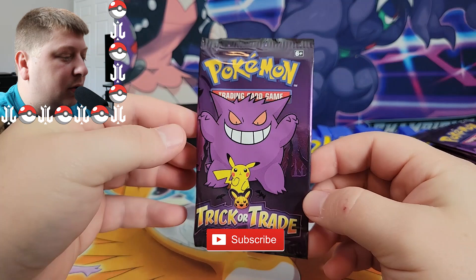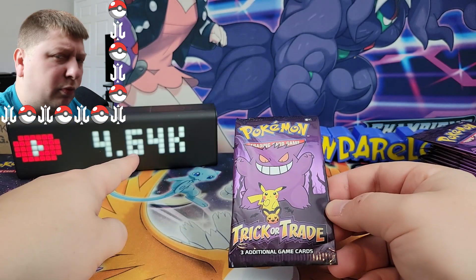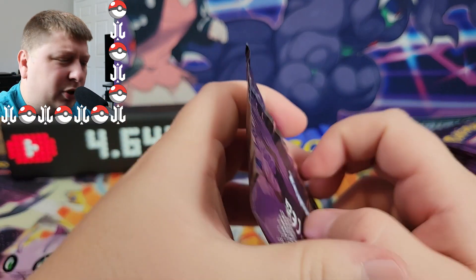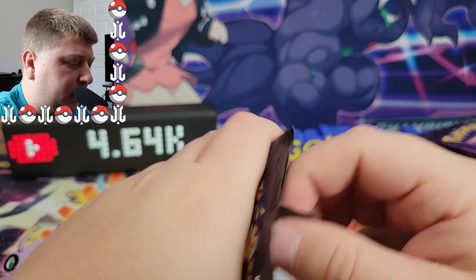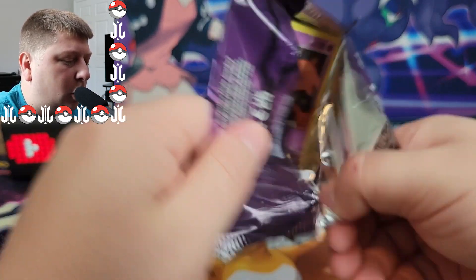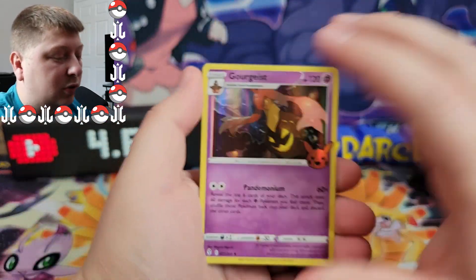Make sure you hit the subscribe button down below. I do all sorts of Pokemon trading card game content here on this channel. I'm trying to hit 5,000 subscribers before the end of 2022. Don't know if it's going to happen, but I'd really appreciate a subscription. If you're into Pokemon cards, this is the channel for you because I open just about every new product that they release. So definitely make sure you hit the subscribe button.